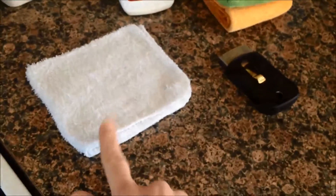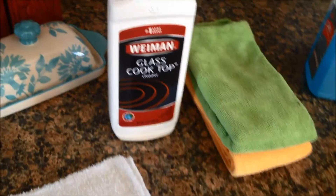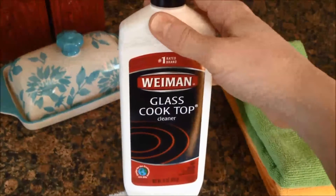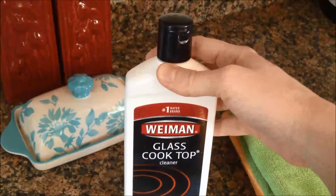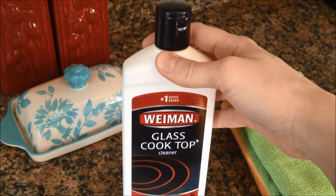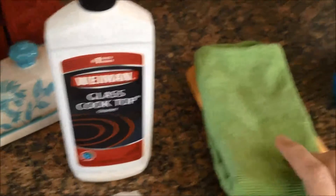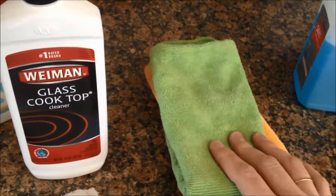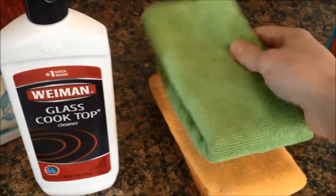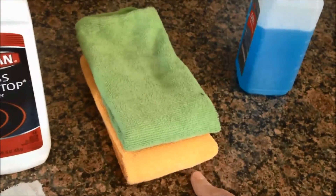Here's what you'll need: a wet rag, a scraping blade, some glass cooktop cleaner — I get this at Walmart; this bottle is the one I bought when I first got my stove almost nine years ago, so it lasts forever. You'll also need one microfiber cloth or a paper towel. If you have a defective cooktop like I do, you'll need two microfiber cloths and some Windex or window cleaner of your choice.